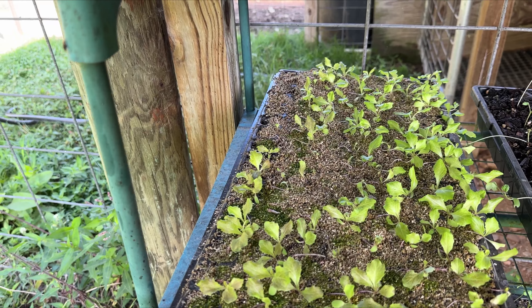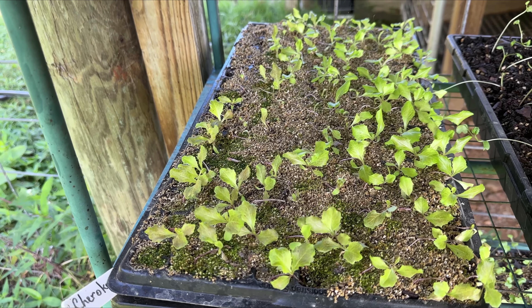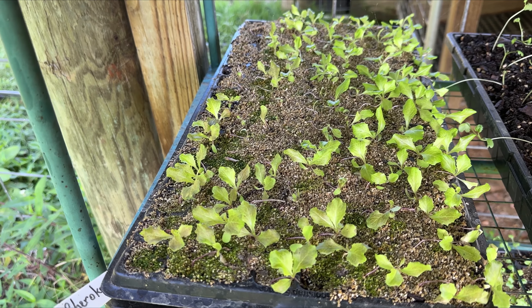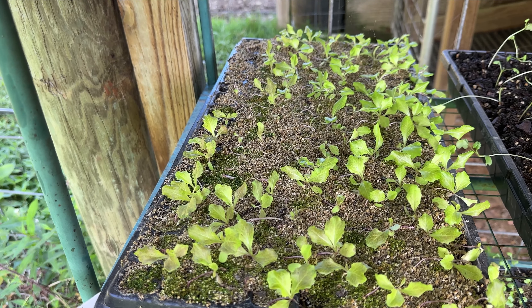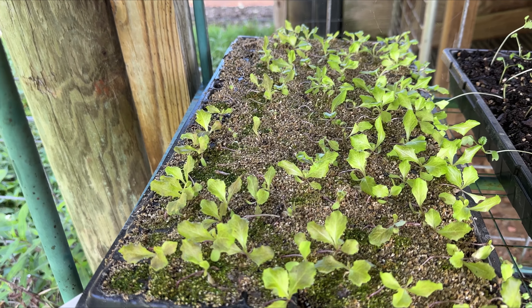This is our third variety. This is Cherokee. This has fared the best. Cherokee is a multi-versatile lettuce which will grow in the spring and the fall. It takes hot and cold. It's a red romaine. And as you can see, it looks pretty darn good.